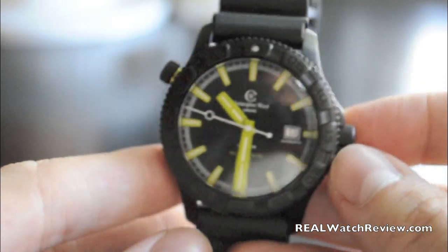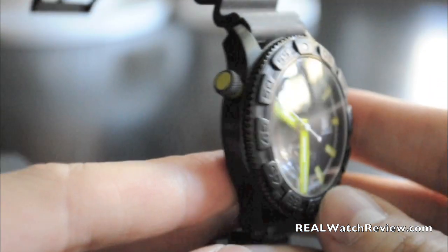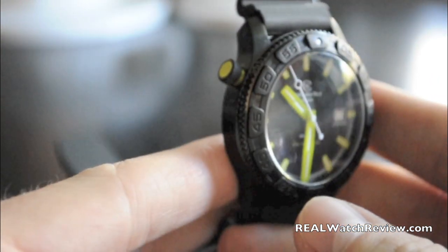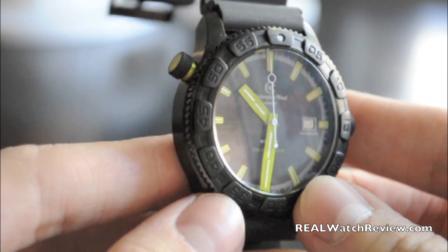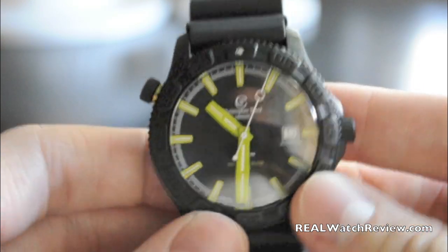So this is the Christopher Ward C600 Tri-Tech Diver Elite, and very happy with it. Definitely recommend it. If you have any specific questions on it, feel free to ask them on the YouTube page or on the blog post itself, and we'll come back to you with some more reviews. Thanks.